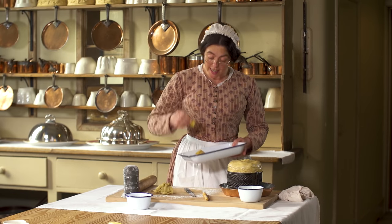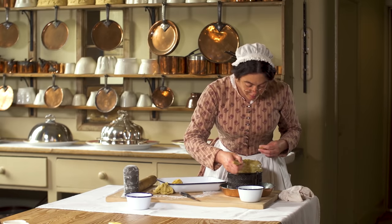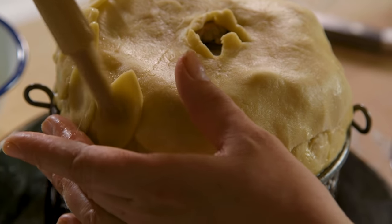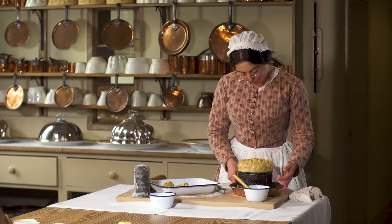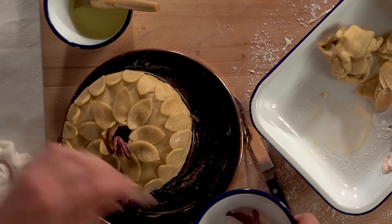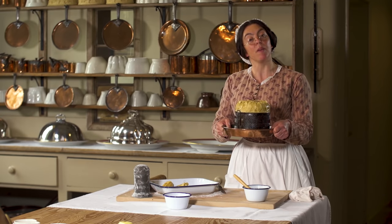Marianne has already cut me out some nice leaves. Decorating the top of pies is very popular. And as it's a pigeon pie I should just add some feet. There — it's ready for the oven for about an hour and a half. A practically perfect pigeon pie.